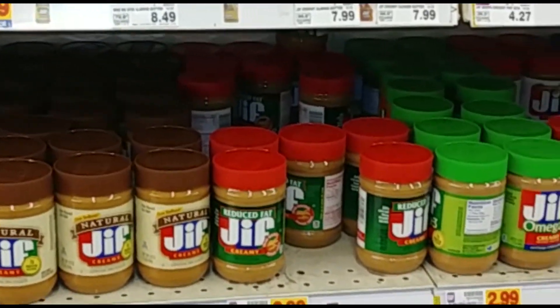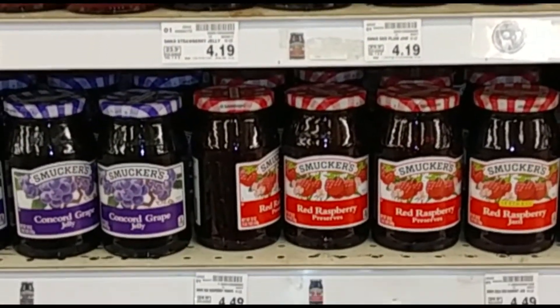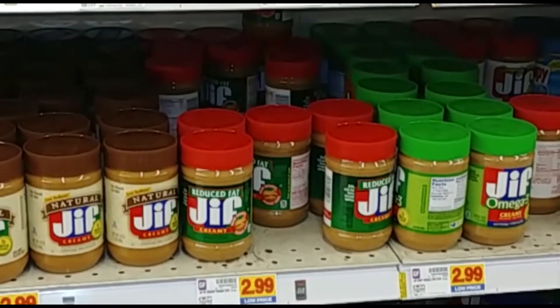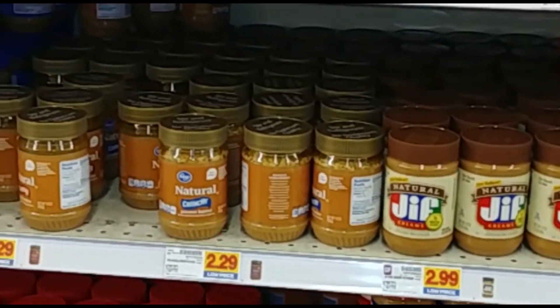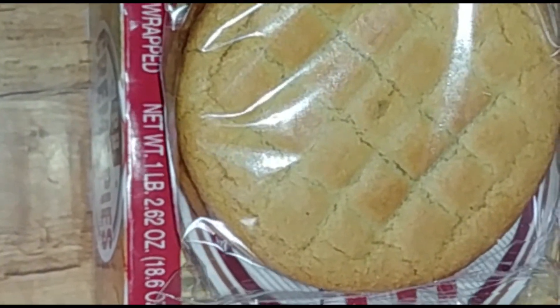Wipe the knife clean and use it to apply an evenly matched coat of your favorite jelly to the other slice of bread. Carefully pick up the peanut buttered slice and turn it onto the jellied side of the other slice so that the peanut butter is directly against the jelly. Press gently together. And, voilà, you've got yourself an American classic.